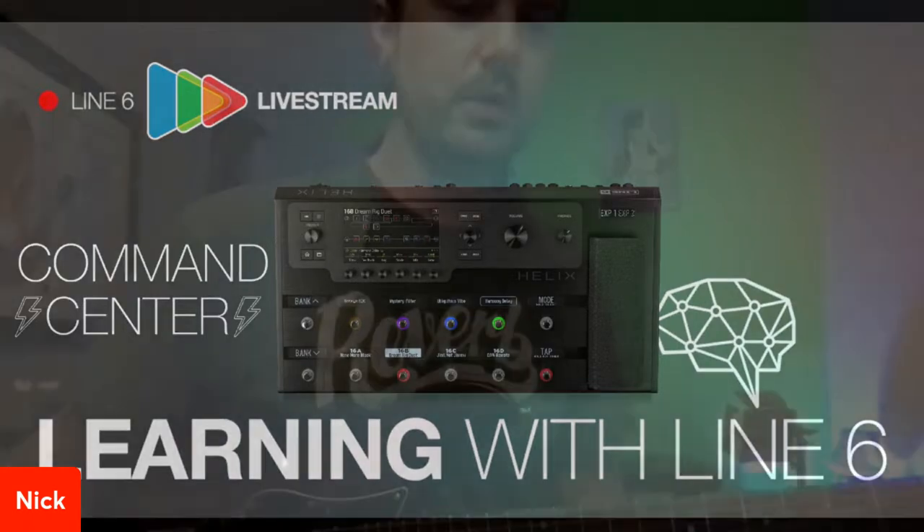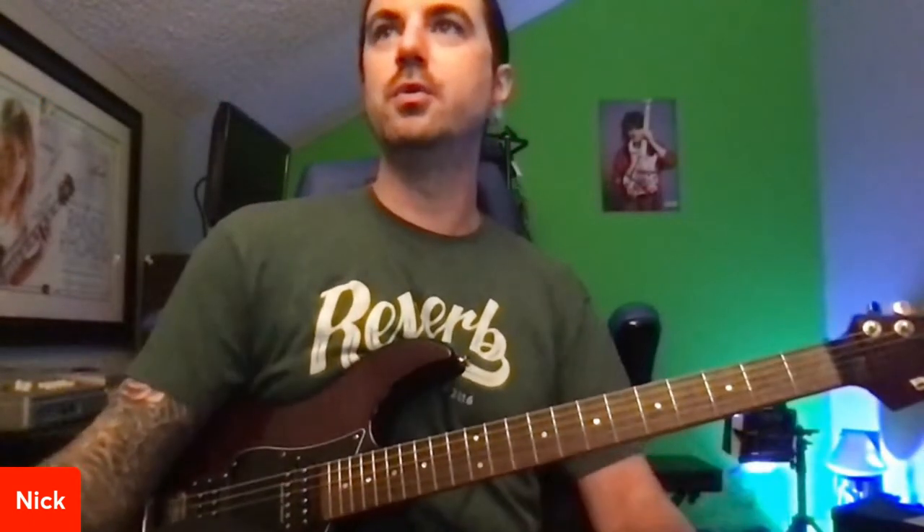Hello, hello, hello. Facebook and YouTube, how are you guys doing? Nick Bell here, your Line 6 product specialist for the day.